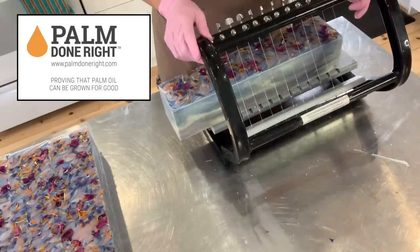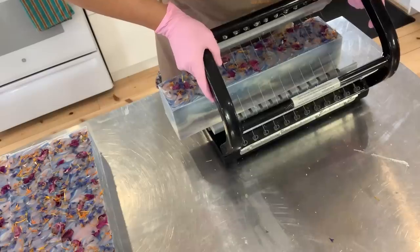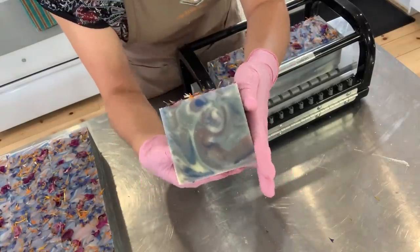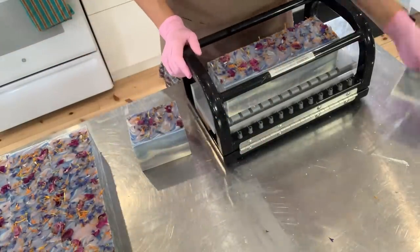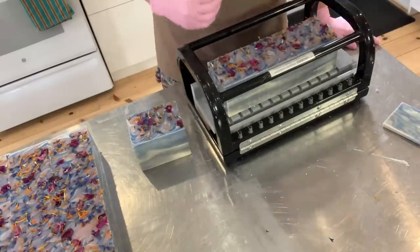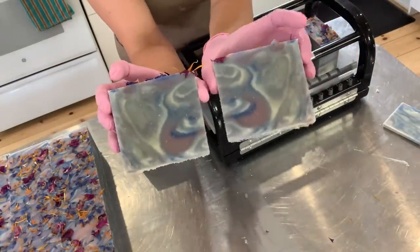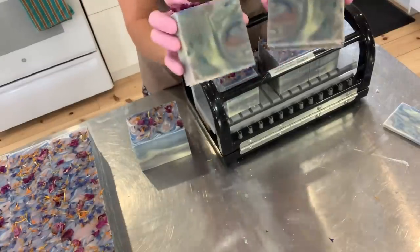This mold was rather overfilled, so it's a big chunk of soap. It looks like stormy weather. At the time of filming this video we are expecting Hurricane Dorian. Maybe I was in a stormy weather kind of mood when I made this drop swirl because it really looks like troubled seas and troubled oceans.